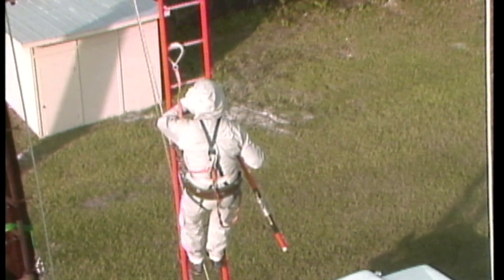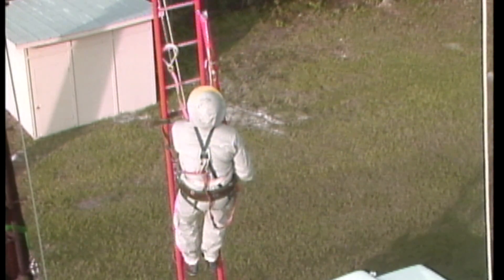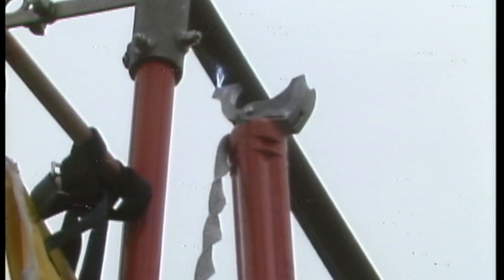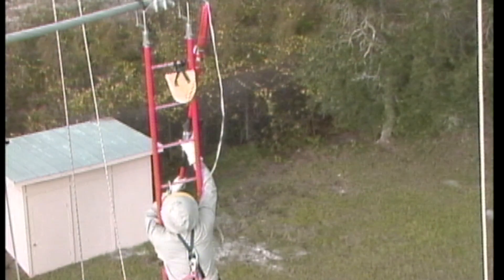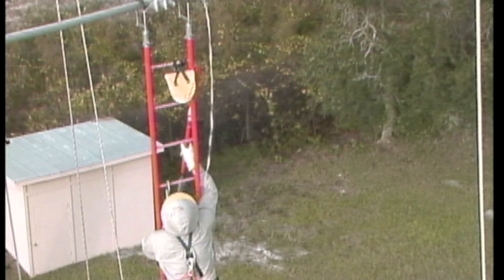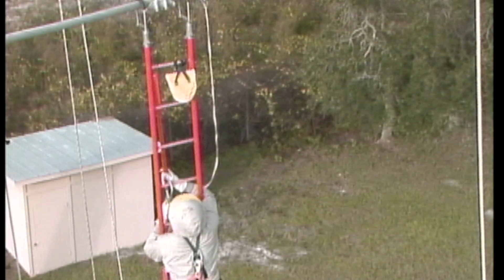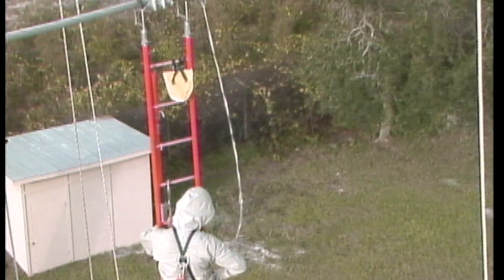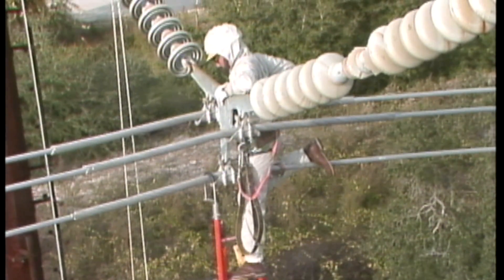He removes the bonding clamp and ribbon from his jacket pocket. He opens the clamp and connects it to a shotgun stick that was sent up on the ladder. He raises the clamp with the shotgun and, using a quick and deliberate movement, snaps the bonding clamp onto the conductor. The quick movement minimizes arcing and current flow caused by a momentary potential difference between the conductor and the lineman on the ladder. With the clamp attached to the conductor, the lineman is instantly energized at line potential. He can now move on to the conductor and make preparations to begin work.